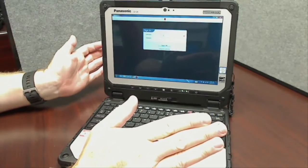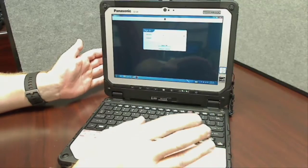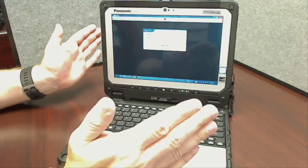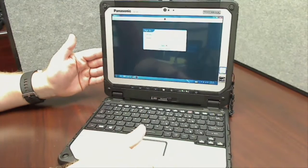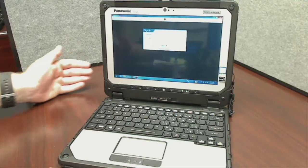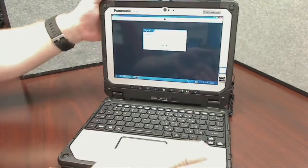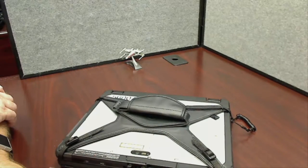These are fully ruggedized computers — unlike the C2s, the intermediate laptops we bought a few years back that are only semi-ruggedized, these are designed to withstand drops and a variety of other things. We want to be good custodians of this equipment, but at the same time it is designed for field use. When you close the lid, as we saw in the beginning, it will put the computer into sleep mode.